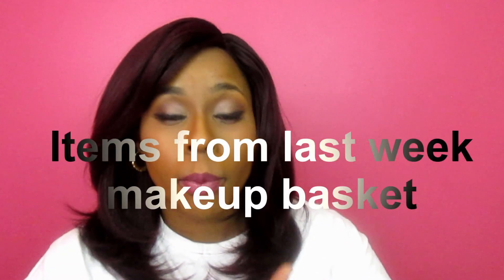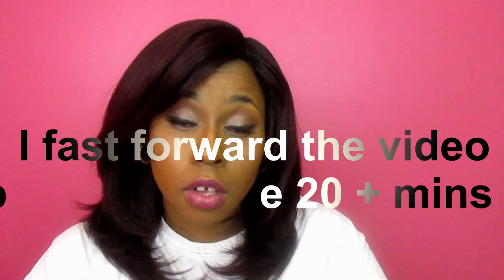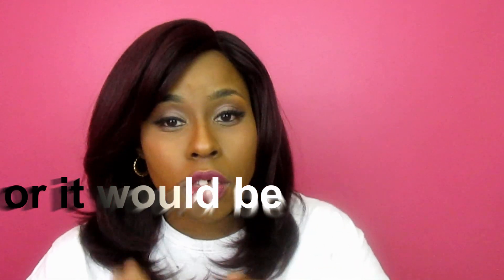Hi guys, I'm here to do a tutorial using all the products from my makeup basket this week. I said I was going to do a face of the day or get ready with me, but I decided to do a tutorial and talk through it. Let me know if you want me to continue doing talk-throughs or just do more of the fast-forward show-the-product kind of tutorial.